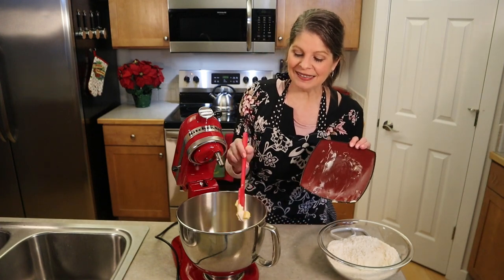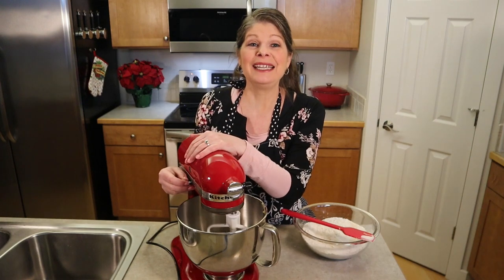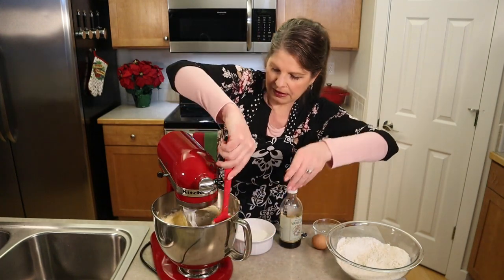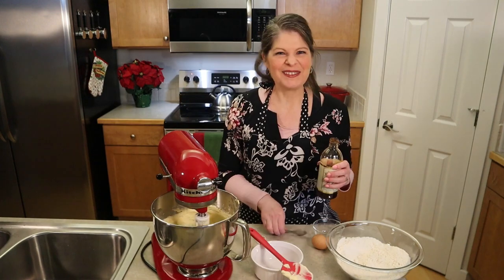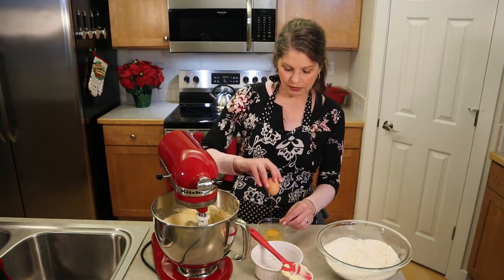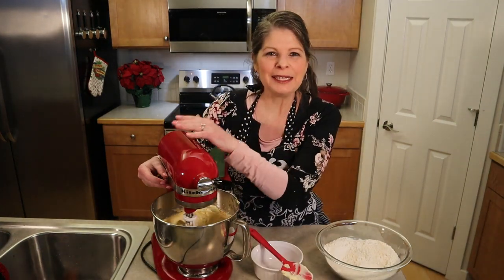Use your paddle attachment or an electric mixer by hand. Blend the butter and the cream cheese for about a minute on medium speed until smooth and creamy. Scrape down the butter and cream cheese. With the machine on low, add in 200 grams, which is one cup of granulated sugar. Still on low, add one teaspoon of vanilla. Crack an egg in a separate bowl to eliminate any shells or a bad egg, give that egg a quick beat, and add it to your mixture. Blend on medium speed until your mixture is light and fluffy.